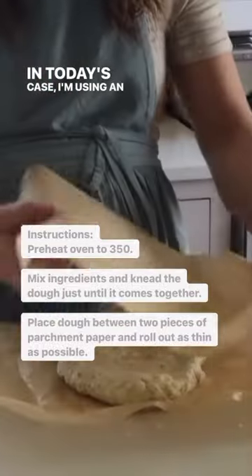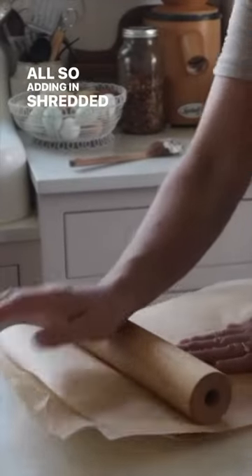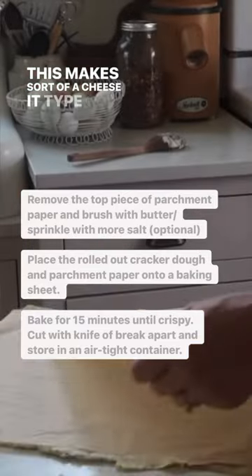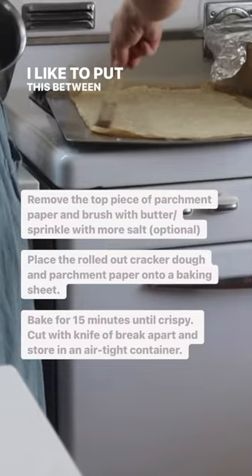Today I'm using herbs de provence, and I'm also adding in shredded cheddar cheese — this makes sort of a cheese-it type of taste. Knead this almost like a dough; it's pretty thick.